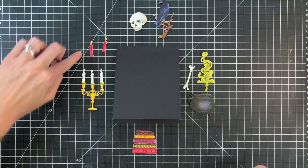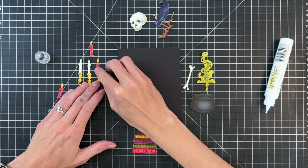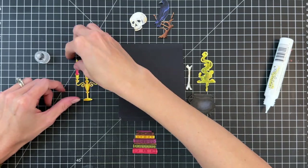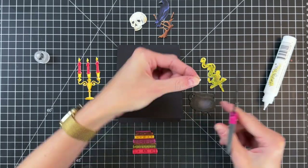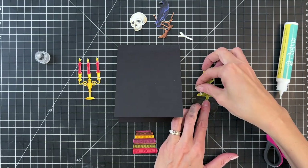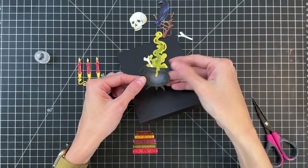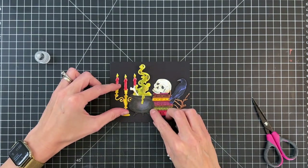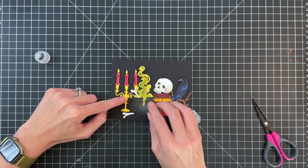Now I'm ready to put these things together. We're going to start by adhering some of the die cuts — first the candles to the candle holder, just gluing them right on top. I cut the bone at an angle and added it into the cauldron with the smoke, gluing down the smoke first then the cut bone. Now all of the pieces are adhered together and we're going to arrange the die cuts on an A2 top-folding black card base turned on its side.